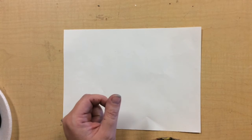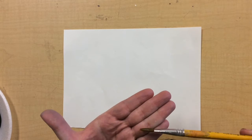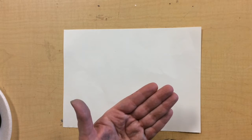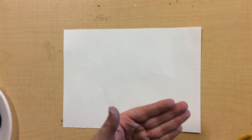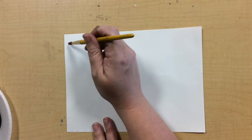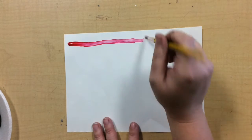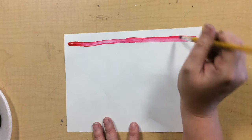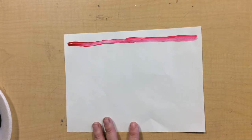Let's talk about brushes. Brushes come in two main shapes — a flat shape and a round shape — and then of course they come in many different sizes. Let's practice with any color. Let's practice making some lines and shapes. This is what the round brush looks like. Let's try to make the same type of line with the flat brush.